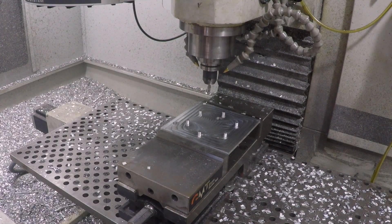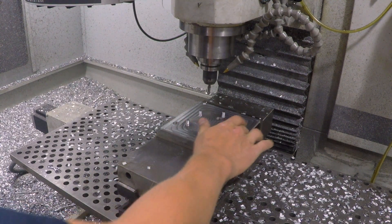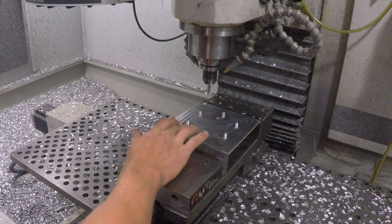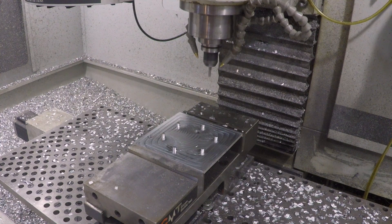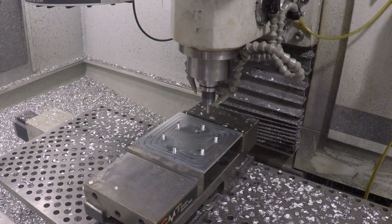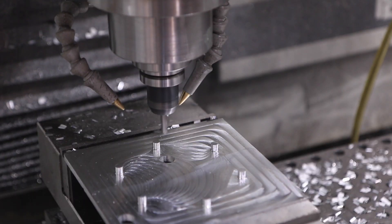That was great — we never heard any of the chatter or vibration I thought we would. Sure, there are some ripples, but it's really not a bad surface finish at all for that amount of material removal. The cleanup pass on the posts and the chamfer will finish it off.